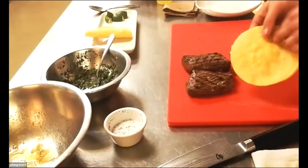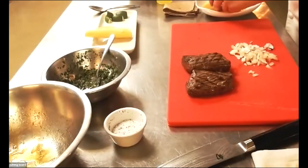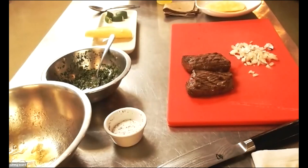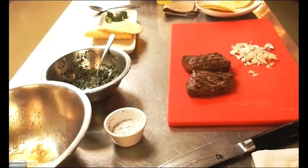Now that I have the corn tortillas nice and malleable so I can fold them without the bottom breaking, I'm going to go ahead and put some of those on the plate.